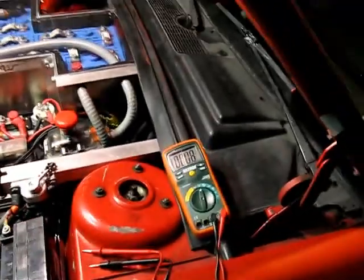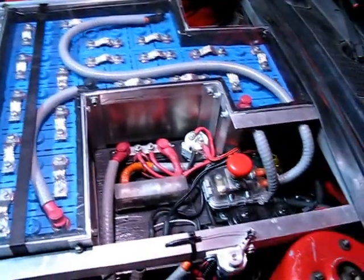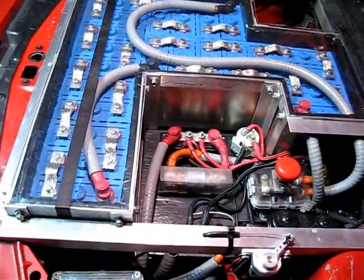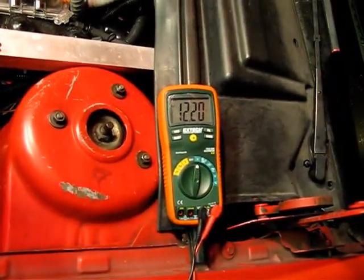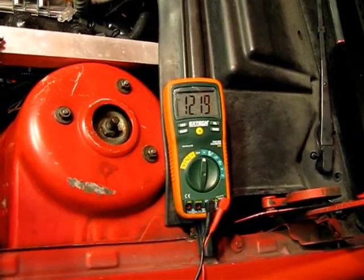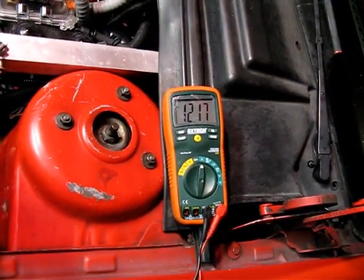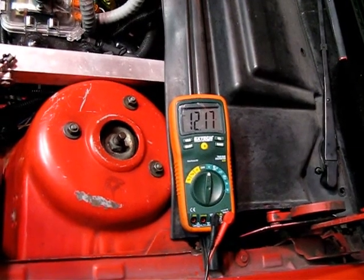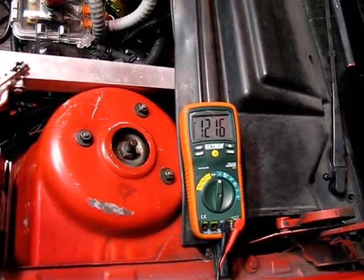Now we're going to really punish this DC to DC converter by turning on the power steering pump. That power steering pump is really loud and obnoxious — hard to hear over the blower fan. That gets us down to 12.2 volts, and I think it's dropping. It's definitely draining the accessory battery at this point — with these three things on, the little DC to DC converter can't keep up enough to keep the accessory battery charged.